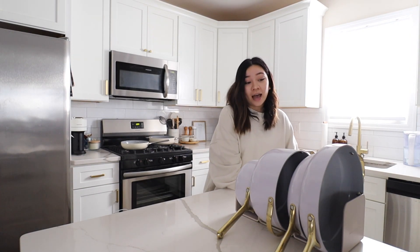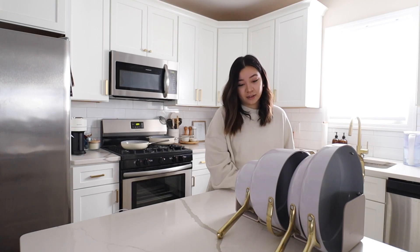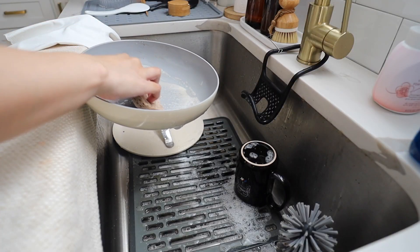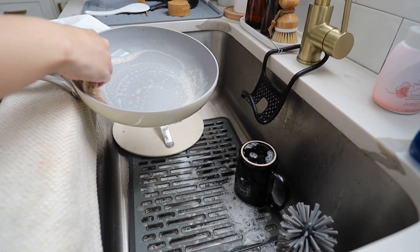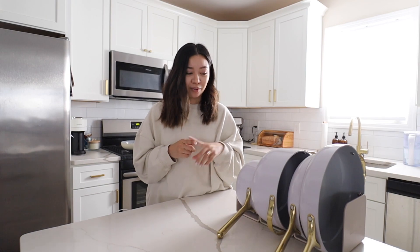We do hand wash these just to maintain them. They have been so good, and these make amazing gifts as well. If you are stuck on a housewarming gift or a wedding gift and you know that they need good cookware, definitely check out Caraway.